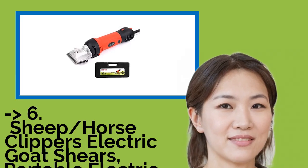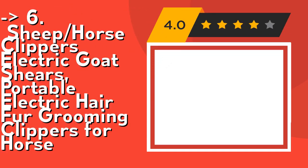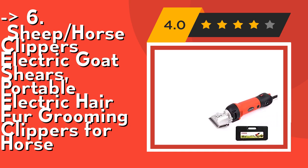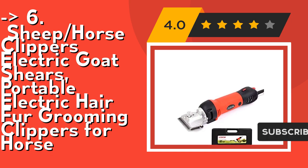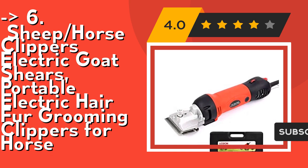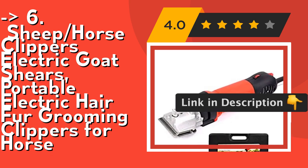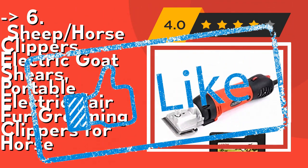The 6th product is Sheep Horse Clippers, portable electric goat shears and electric hair/fur grooming clippers for horses. Energy-saving and highly efficient with a high speed of 2400 RPM, this electric clipper helps you save more time on shearing. Its ergonomic design supports state-of-the-art precision and makes shearing easy and comfortable. Check out the link in the description to buy this product from Amazon.